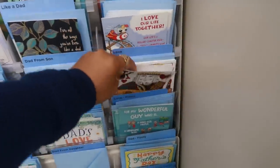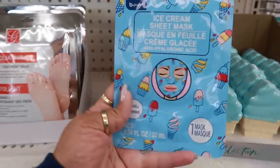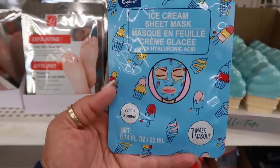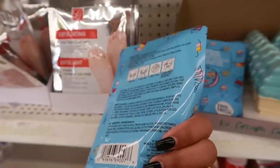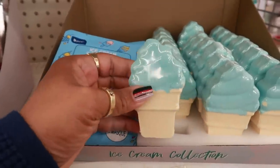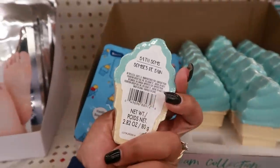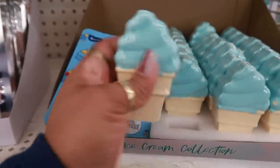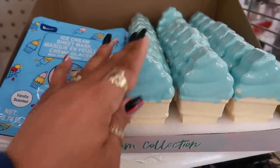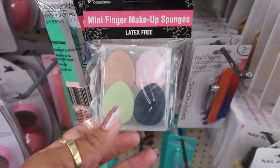Look at that — an ice cream sheet mask, vanilla scented, so cute with a little ice cream print on it. Or you can get the bath bombs shaped like blue ice cream — assuming it probably smells like vanilla, just like the mask. And here's some mini finger makeup sponges.